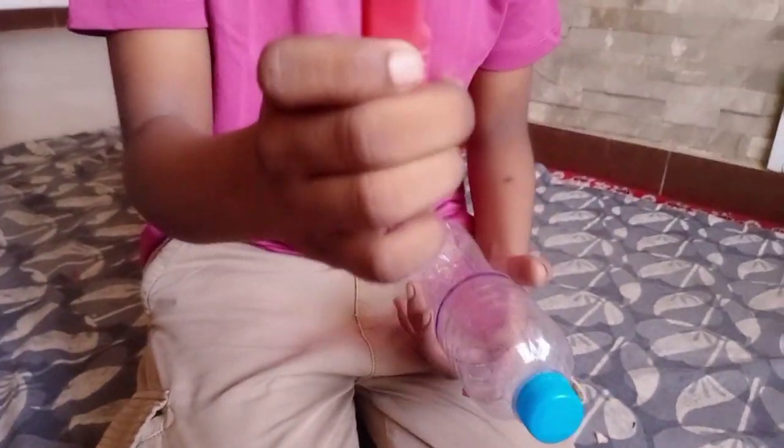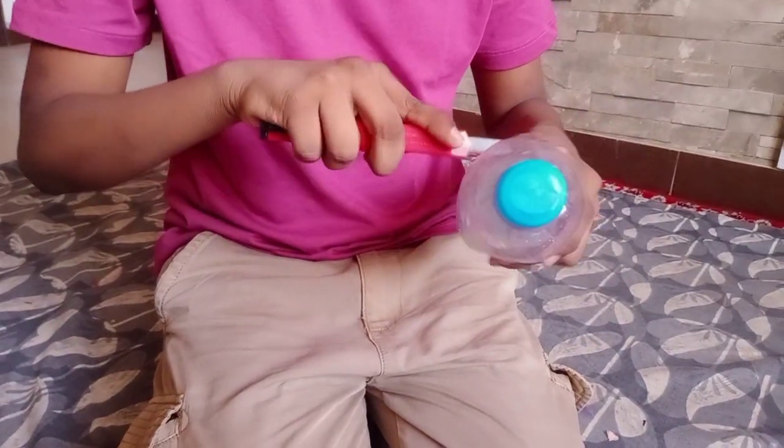I have a blade, so now we will start cutting. Guys, make sure you have a parent with you because the blade is very sharp — you should not play with it.